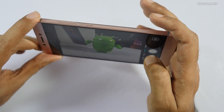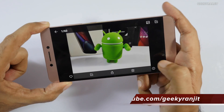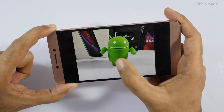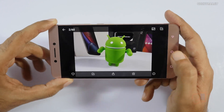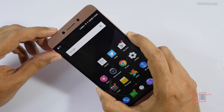Let me take a shot without hitting tap to focus. As you can see the exposure was good, but when I actually use tap to focus it slightly overexposes at times. So you have to be careful with that. Now let me show you the sample shots so you can get a better idea.